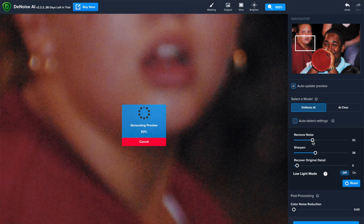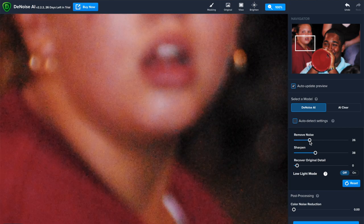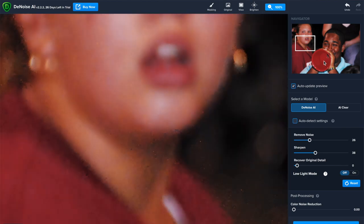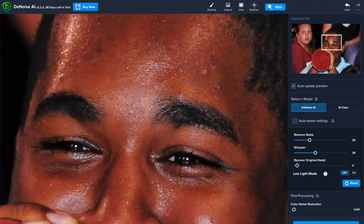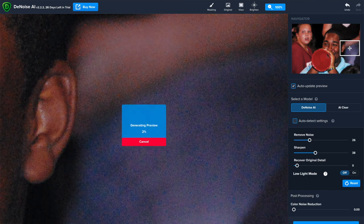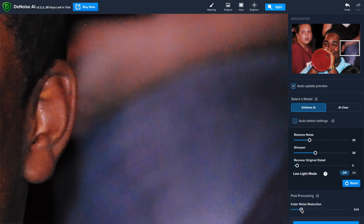I'll play around manually — remove some noise, remove a little bit more. I'll probably keep the sharpening about where that is. Let's take a look at the face and make sure we're not doing too much. It can be a little bit demanding on your computer — this image is a bit larger. I've got 16 gigs of RAM and a quad-core processor. I'm going to go ahead and do color noise reduction as well, then hit Apply.